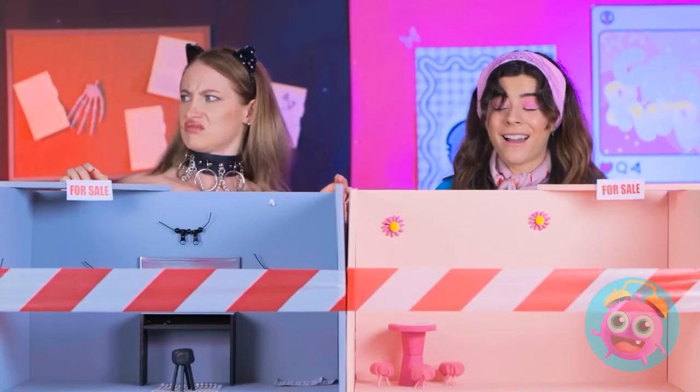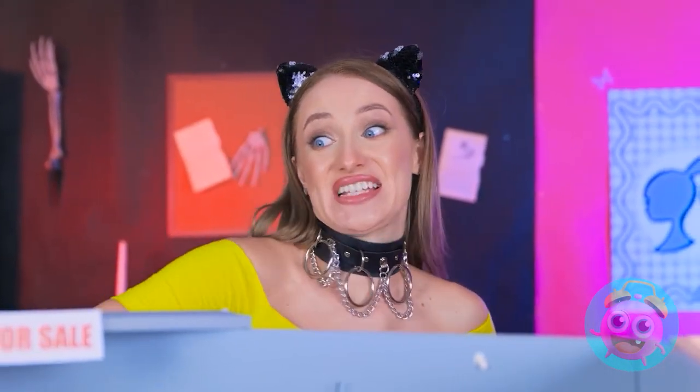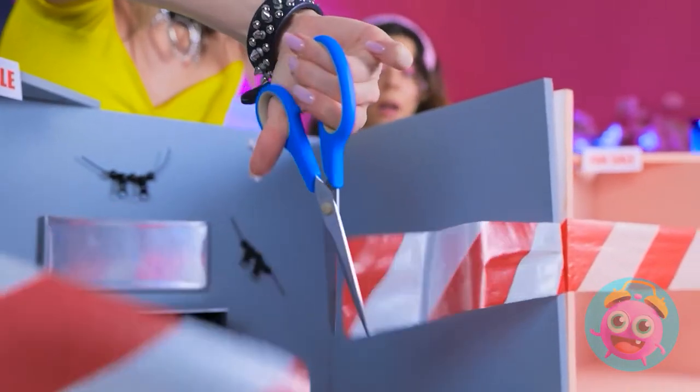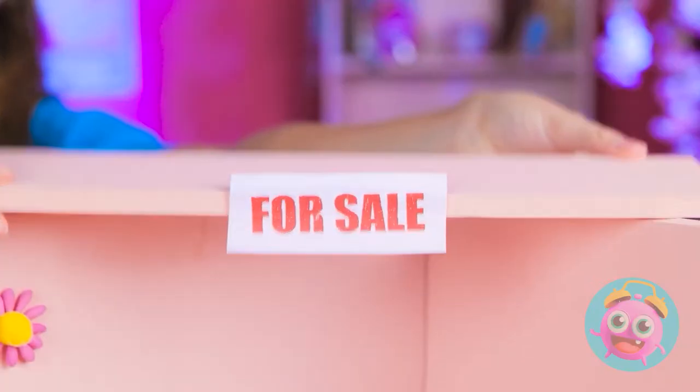Where are we? Whoa! Look at this! This is so cool! I can't wait to get started! But there's one thing I need to do. This tape has to go. For sale? Not anymore! I have big plans for this! Watch where you're pointing those scissors! I'll just remove the tape. It's not so hard, is it? You always have to be dramatic.